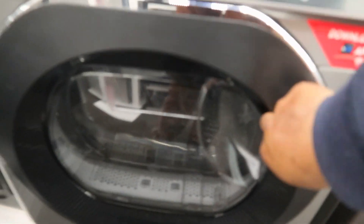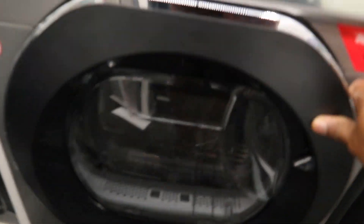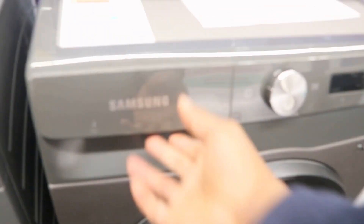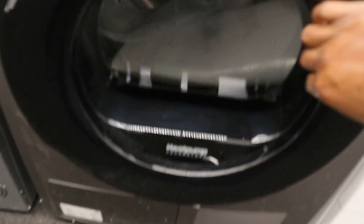This is a tumble dryer. This one is Samsung 749 tumble dryer.